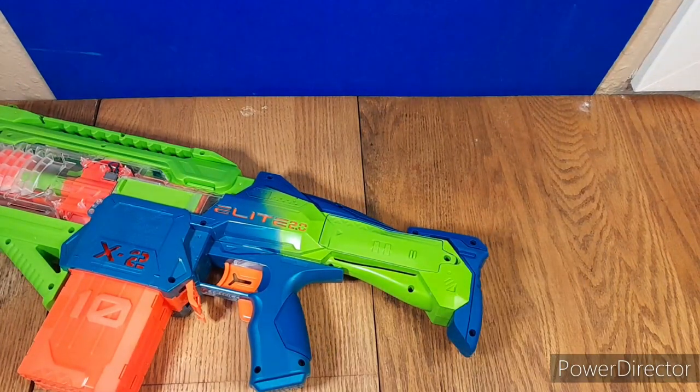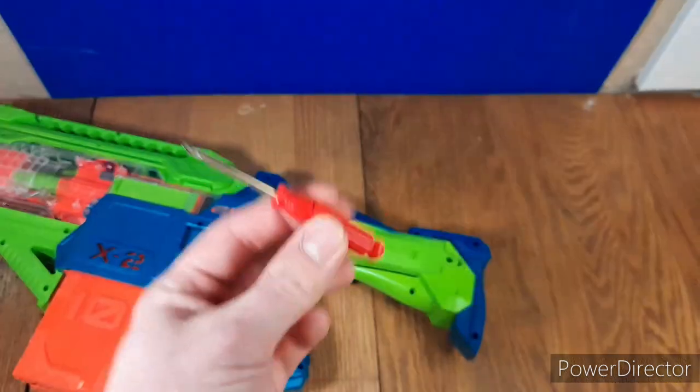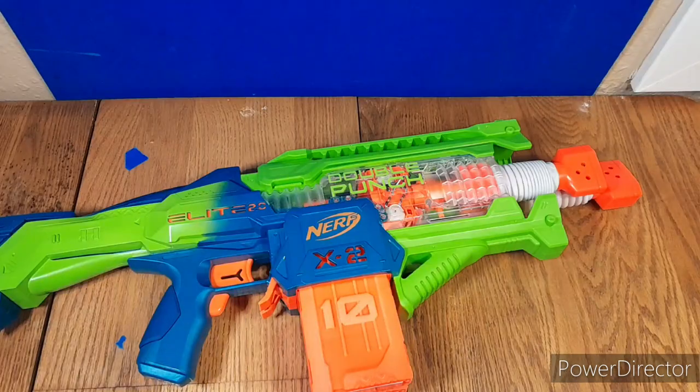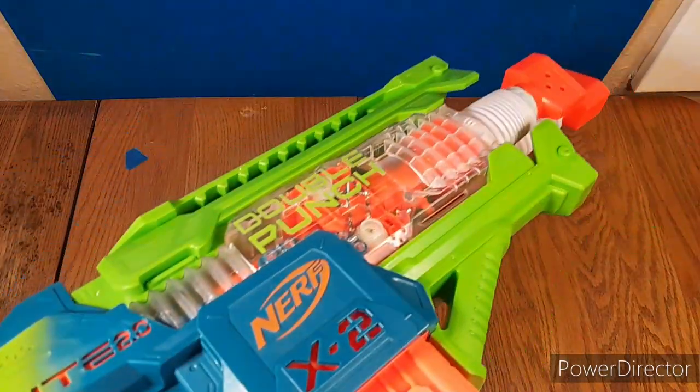Of course it will take four double-A batteries, and you will need a screwdriver to install those — but not a big deal. Let me give you a quick demo and show you just how this blaster works exactly if you're still confused.